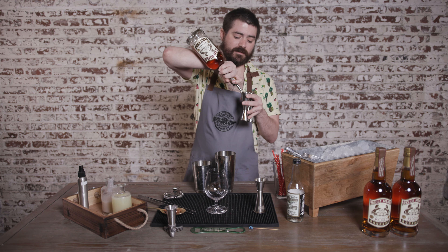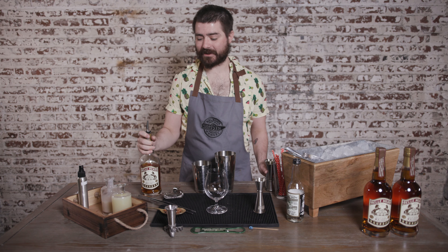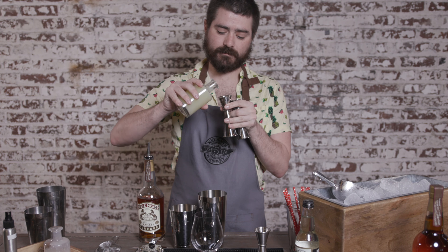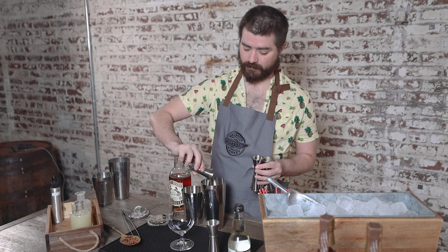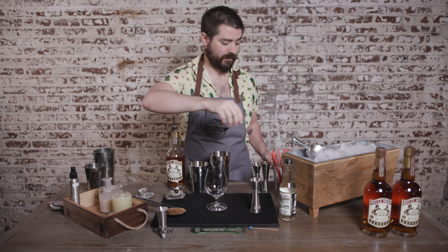I'll start with two ounces of Bell Mead Bourbon — because half an ounce more is always better. A half ounce of lime juice. Three-fourths ounce of Coco Lopez coconut cream. And you're just going to shake that all together with some ice.